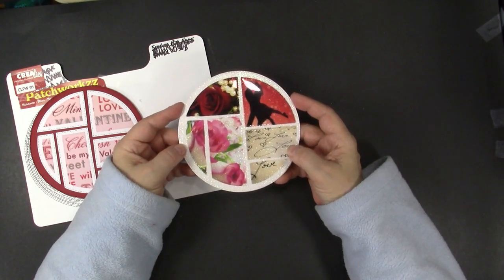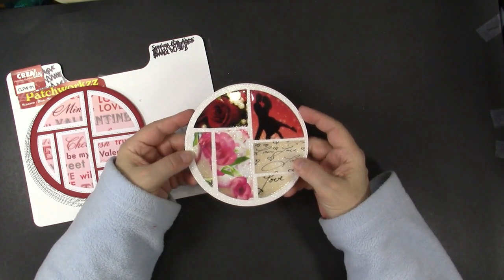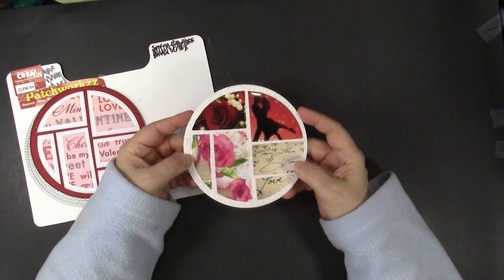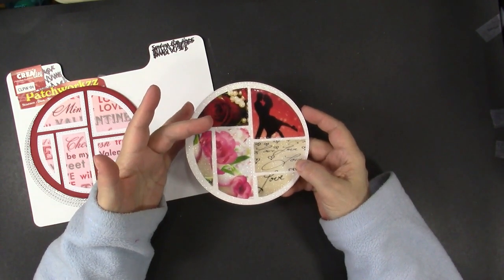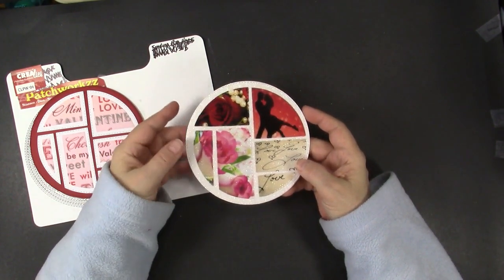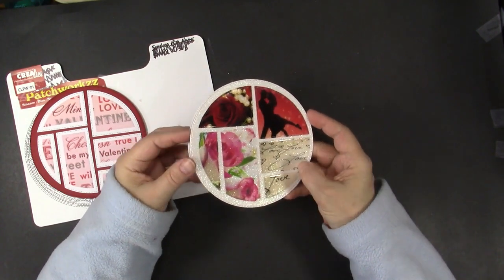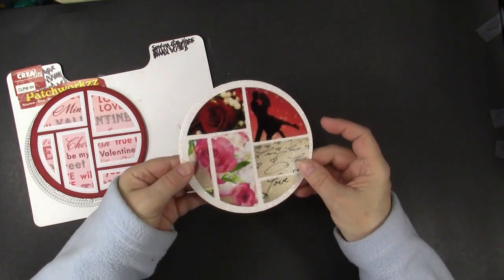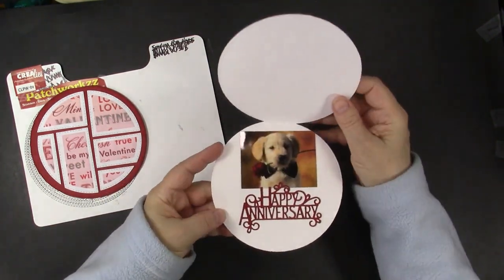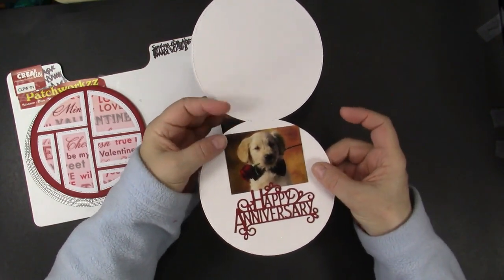I used transparencies from Let's Create on a sparkly background. In the description box is a link to a video showing many ways to use these transparencies. The ones that I used for this card are called Puppy Love and Love Actually. All the details on all these cards will be on my blog and links are in the description. You can see through the transparencies and see that sparkly look in the back.